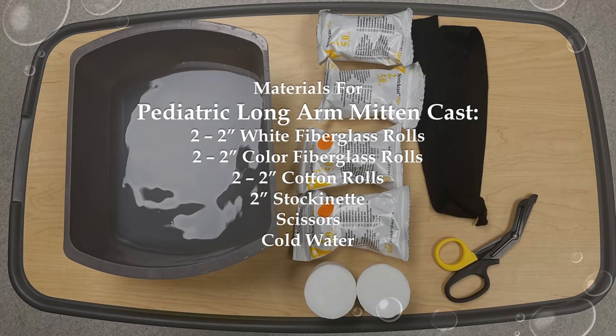To prepare for the long arm mitten cast, size the two-inch stockinette from the fingertips to the proximal humerus and leave about 3 inches of extra stockinette on each end. Do not open the fiberglass until you are ready to apply it, because it will harden when exposed to air. Lastly, make sure you have cold water.